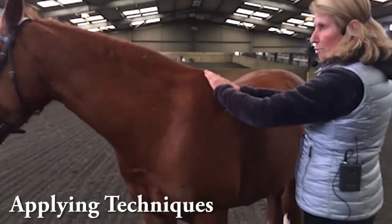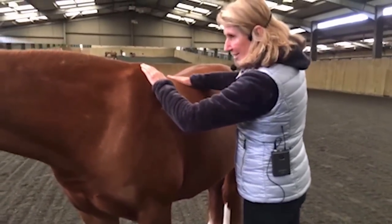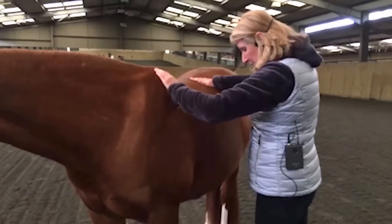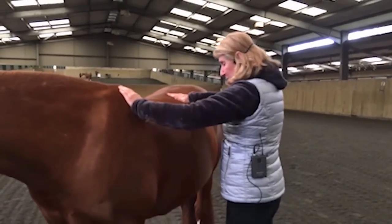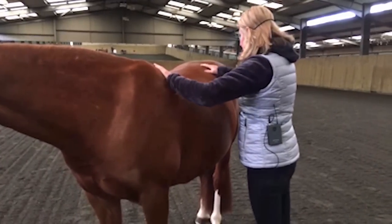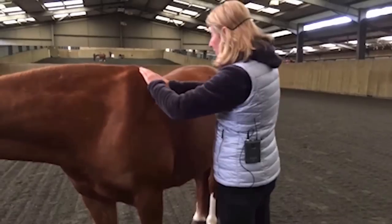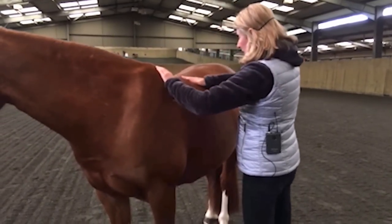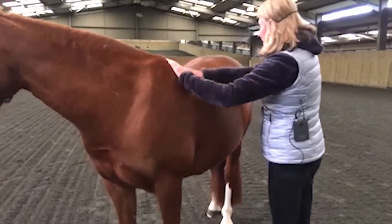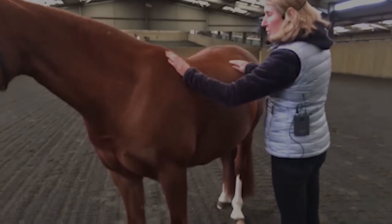Then I change to the slow rubbing. We're getting the head lowering now, which is great. As I'm doing this, I've widened my stance and I'm transferring a little bit of weight onto my right foot. Then I bring my left foot over so I can work a little bit there, then change back onto my left foot, move, and do the same again — always moving my feet so I stay square on. Then smooth down. These muscles are hopefully looking soft.